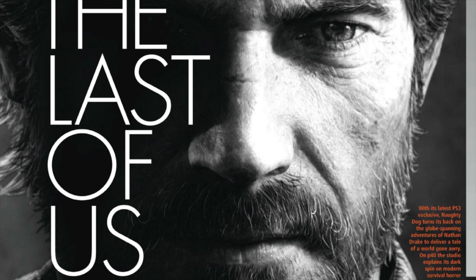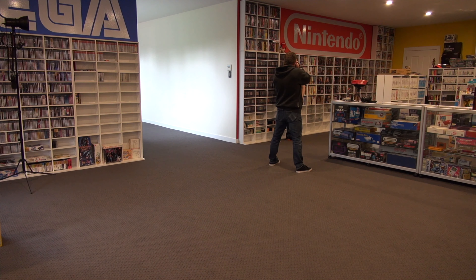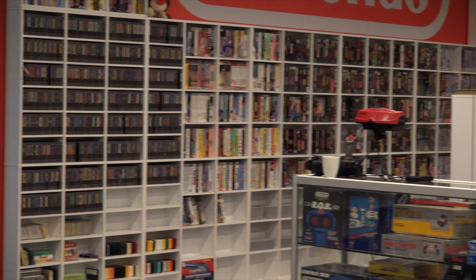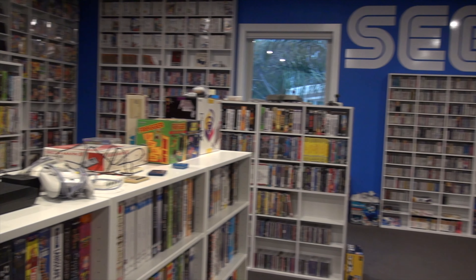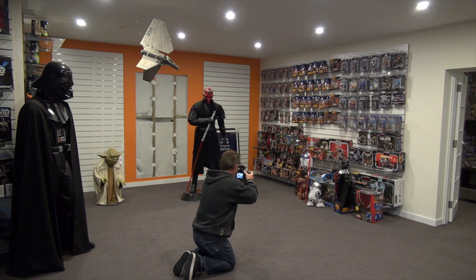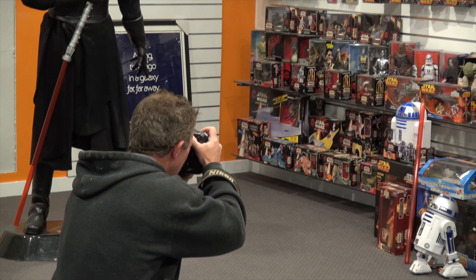Edge magazine contacted me wanting to do a feature on me, which I was a bit taken back by. I'm very surprised and honoured because I actually love Edge magazine — I used to collect it back in the 90s, around the mid-90s when it came out, which was around '94. I'll keep you up to date, so keep a lookout — it's going to be a pretty in-depth look at my room, the games, and even the arcades, my RC cars, and all that kind of stuff.